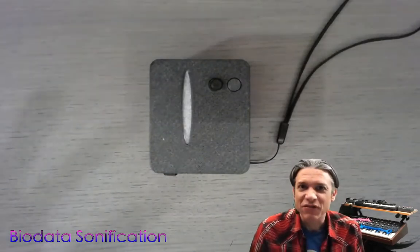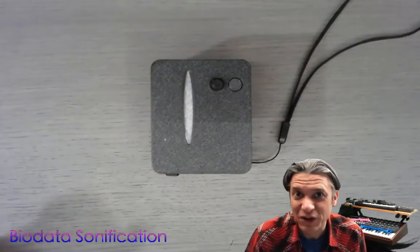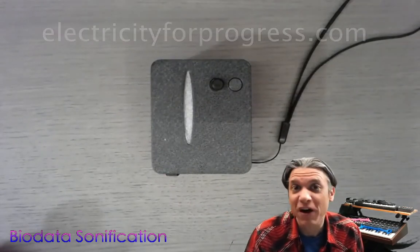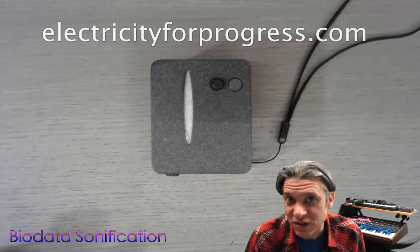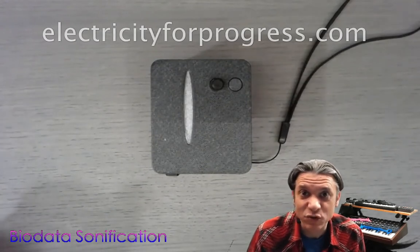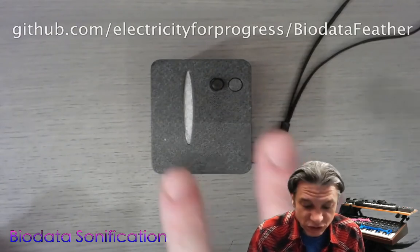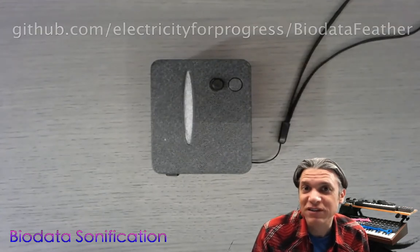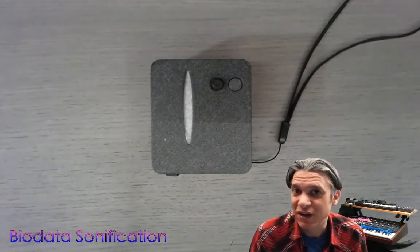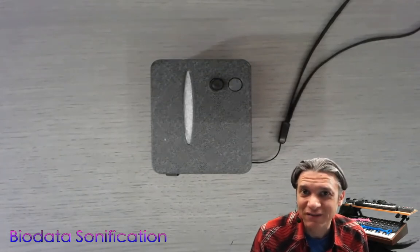Thank you very much for joining me for this assembly video. Let me know if you have any questions. You can find my biodata sonification kits on my website, electricityforprogress.com in my store. You can also find my open source designs on GitHub, which includes the 3D printed models for this enclosure as well as the designs for the circuit and the bill of materials. Thank you all very much. Have a great night. Cheers.